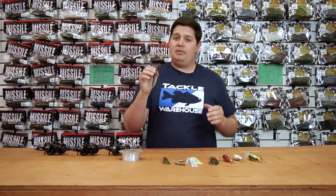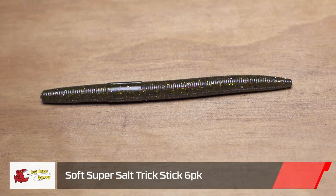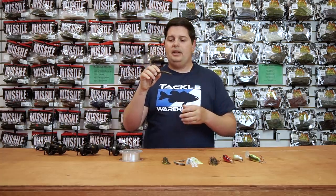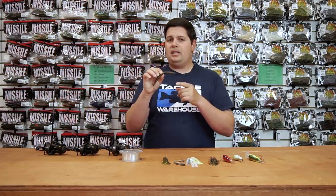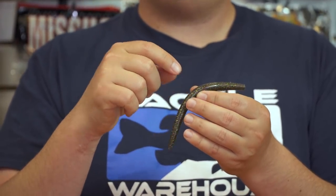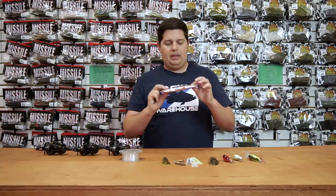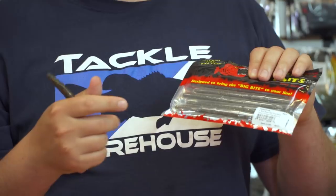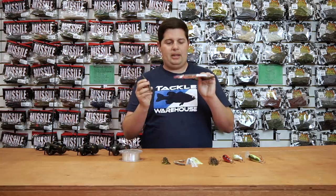Another one from Big Bite that everyone's going to be super stoked about is the new Big Bite Trick Stick — the Super Salt Trick Stick. They totally changed the entire formula of their trick stick plastic. It's much heavier and loaded with salt, so you're getting a lot better action out of it. It's going to sink a little bit faster and trigger a lot more bites — fish are going to hang on to it. They have it in the Trick Stick and also in the Niko Wacky Stick, which has the wacky ring molded inside the plastic so you don't have to fiddle around putting rings on worms. They come in clamshell packaging so all your baits stay perfectly lined up and won't get kinked up.